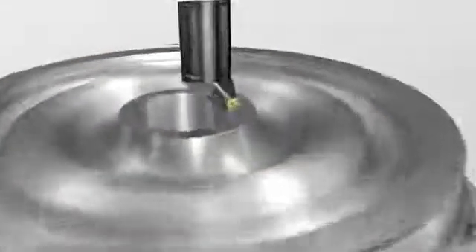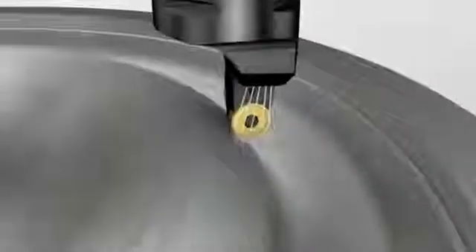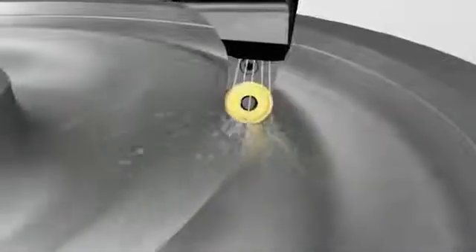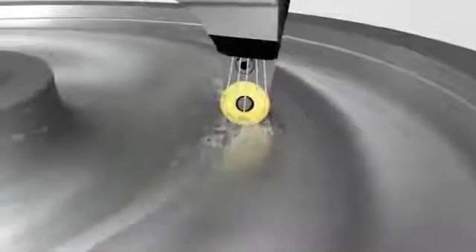To achieve required dimensions and surface quality, the hub, web and rim on the wheel are machined. Round inserts are combined with over and under coolant for best performance and chip evacuation.